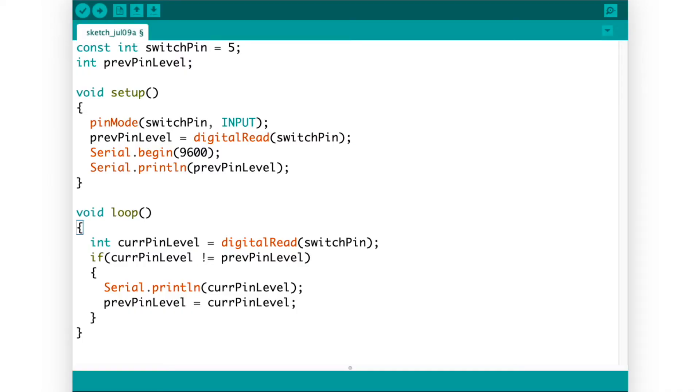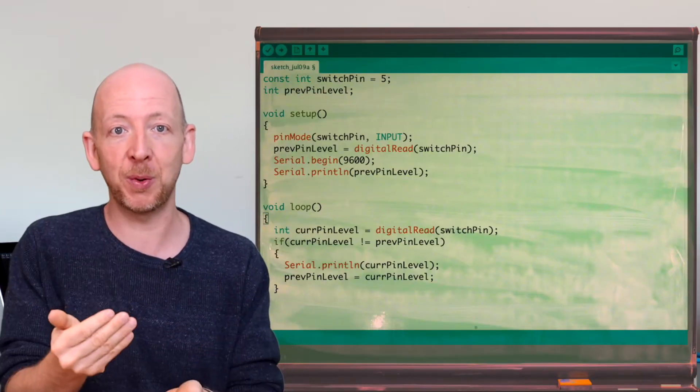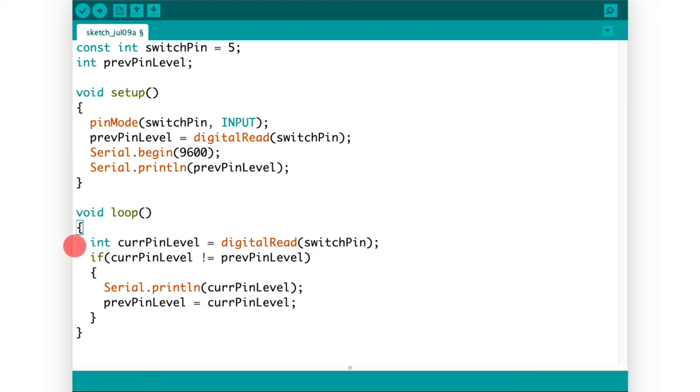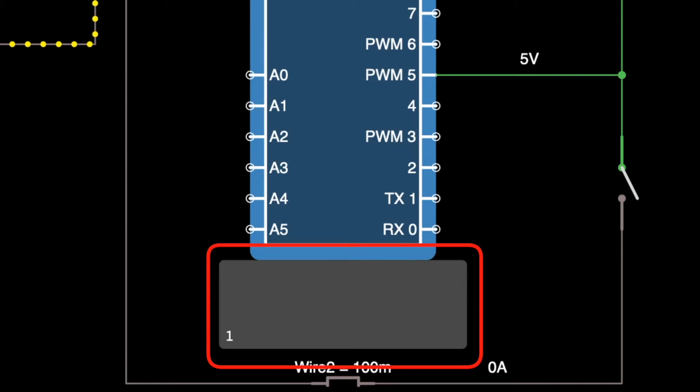Let's query the pin state and output the information to the serial monitor. From the code, we first set the pin to which the switch is connected to input, then store its current state into a global variable, and initialize the serial monitor. In the loop function we continuously read the pin state and only print it to the console if it has changed its value — we do this because if you printed the state with each cycle the console would be filled with high-speed output and we would lose small sudden changes. Running the simulation, the button state is indeed at high, indicated by the single '1' printed to the console.